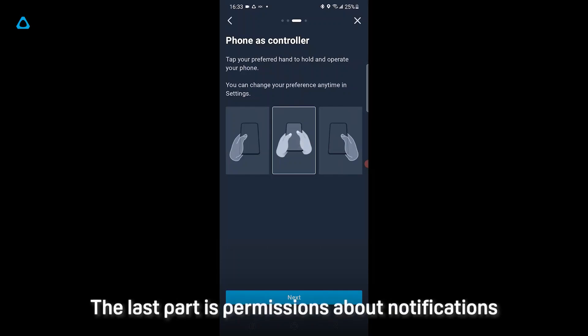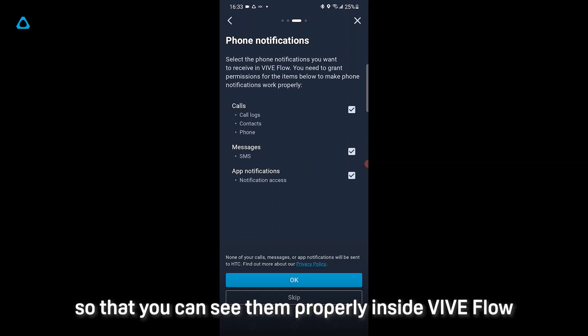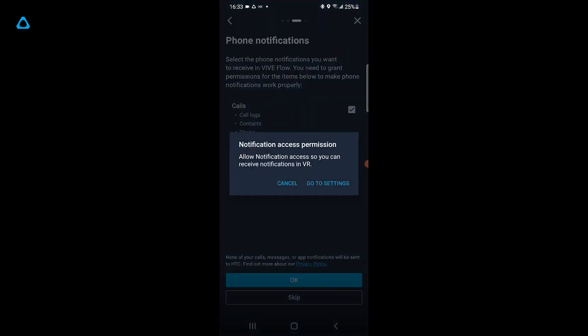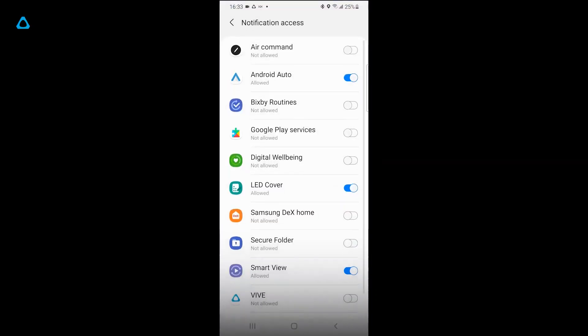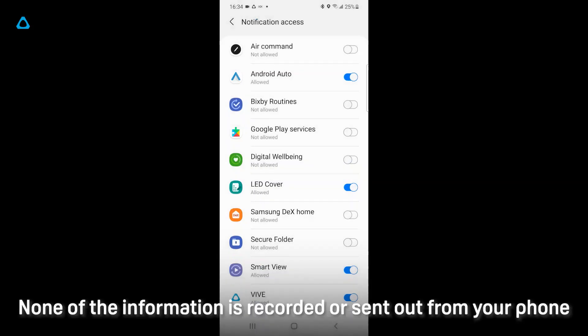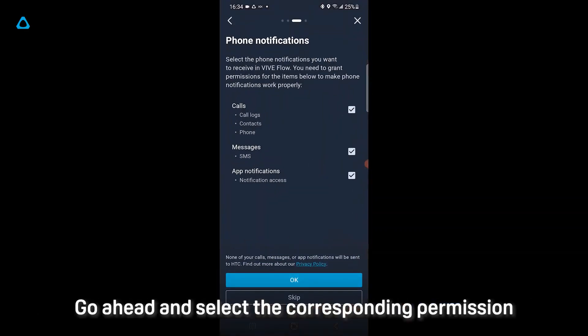The last part covers permissions about notifications so that you can see them properly inside VIVE Flow. Go to Settings, then VIVE, and select Allow. None of the information is recorded or sent out from your phone. Go back to VIVE and accept the corresponding permission.